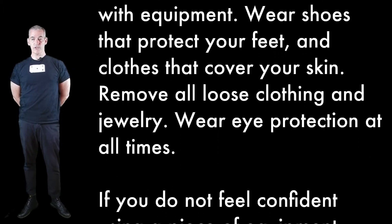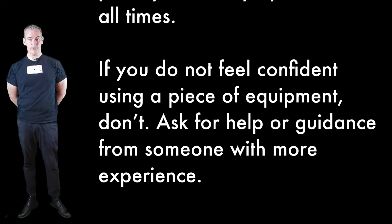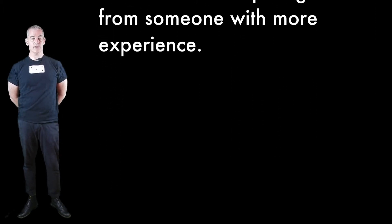Dress appropriately to work with equipment. Wear shoes that protect your feet and clothes that cover your skin. Remove all loose clothing and jewelry. Wear eye protection at all times. If you do not feel confident using a piece of equipment, don't. Ask for help or guidance from someone with more experience.